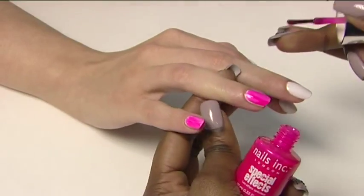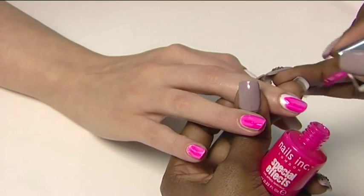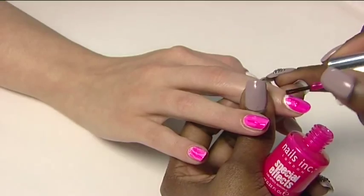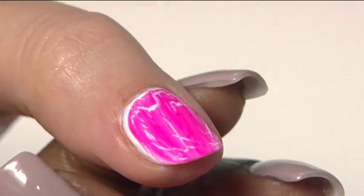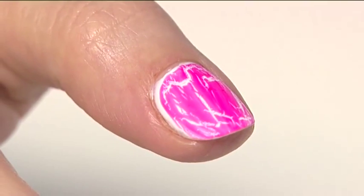Apply one coat of your chosen Crackle Top Coat. Try painting in different directions to create more dramatic effects. After approximately 30 seconds, cracks will appear in the top coat revealing the white polish underneath.